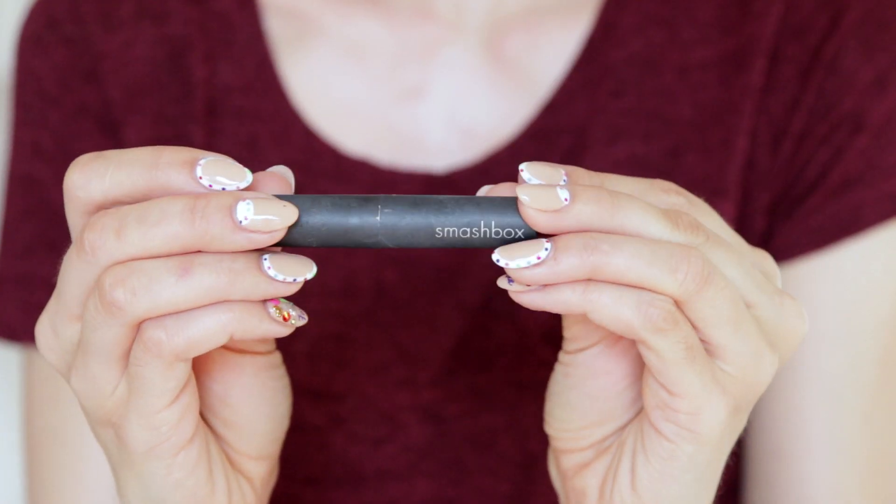For starters, concealer — Smashbox 2.0 — and they don't make it anymore, and it was my favorite concealer. They always discontinue the products I really like. But I'm just gonna take my concealer and put it on any breakouts or red areas.